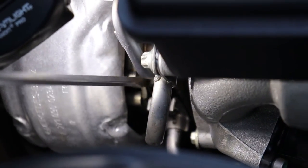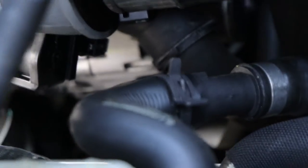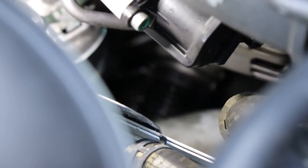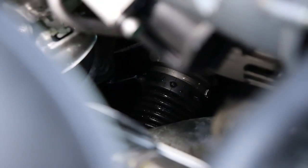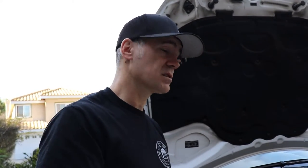We're going to remove those and replace the O-rings because we're dripping coolant down into the belly pan. So we're losing quite a bit as the car is running. We'll have to take a few things off and we're going to lose a little coolant, but let's get on it.